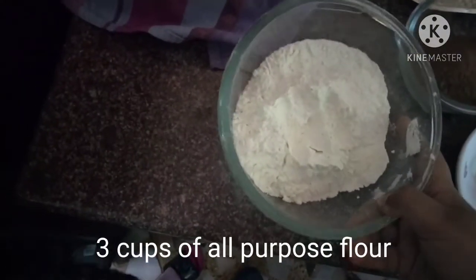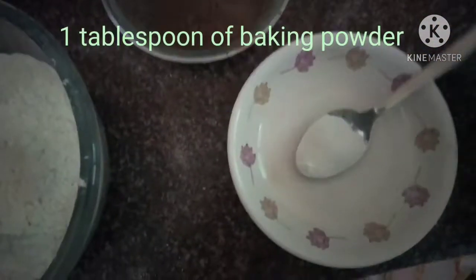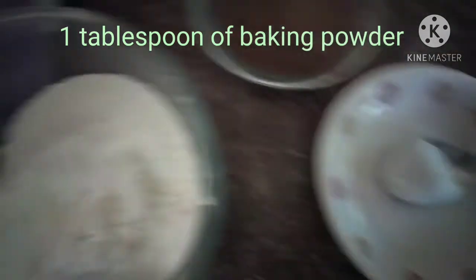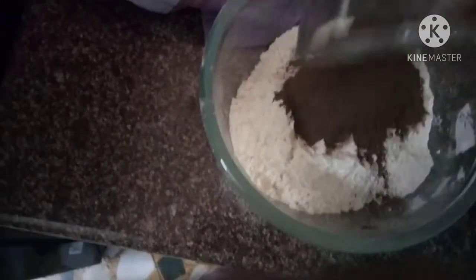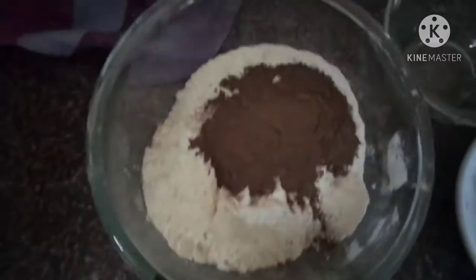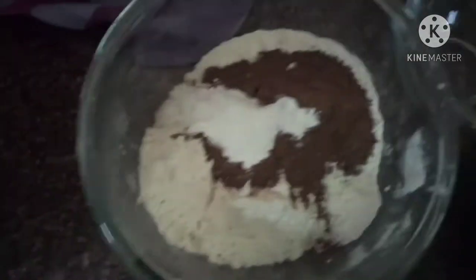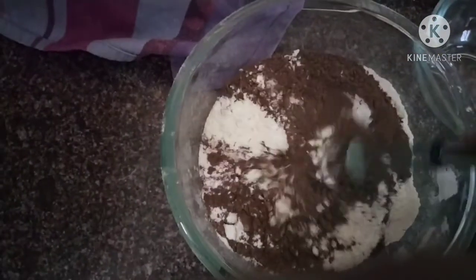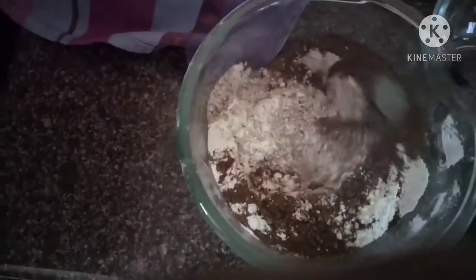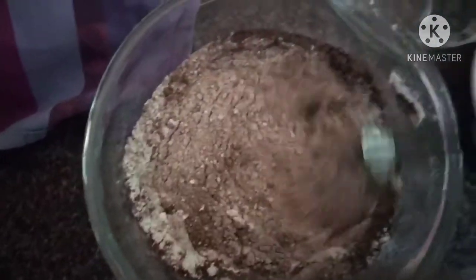We have half a cup of cocoa powder and one tablespoon of baking powder. I will add the cocoa powder, then the baking powder, and then mix the dry ingredients with a whisk. Remember that sugar is not a dry ingredient — sugar melts and has to be mixed with the wet ingredients.